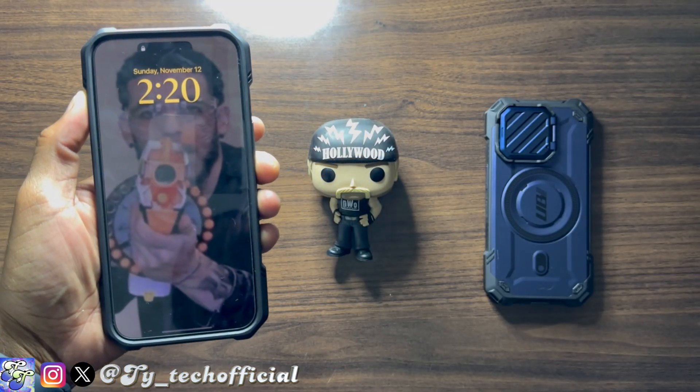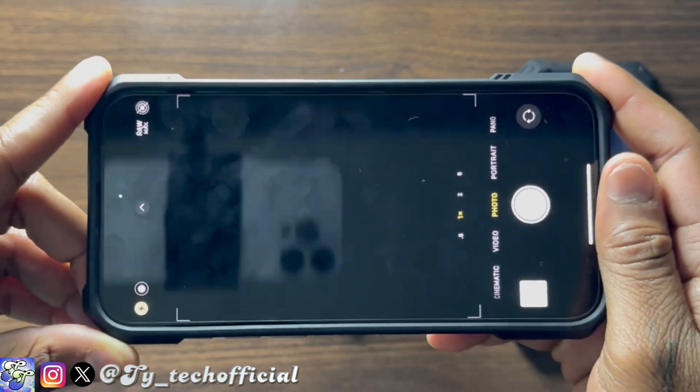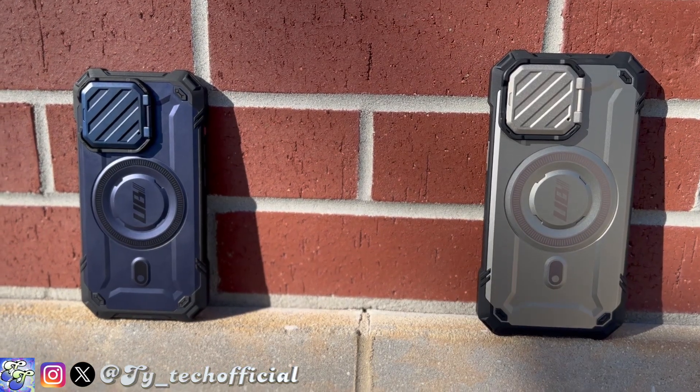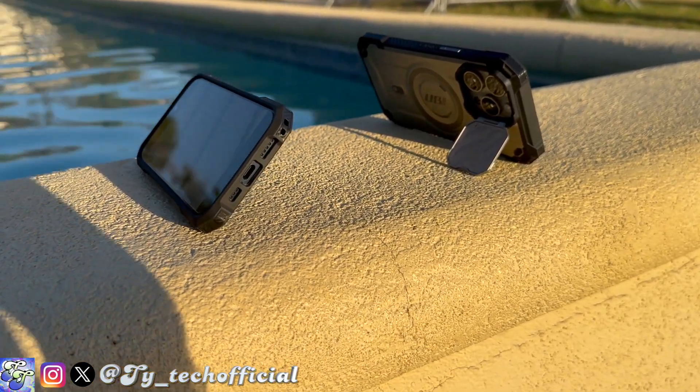The camera door can also be a huge hindrance to taking photos or videos in the moment. Can you imagine seeing something you really want to capture, going to take the shot, and your screen is just black because the camera door is closed? You rush to open it and the moment's gone. It's definitely a give and take — the camera door provides great utility like camera protection and kickstand functionality, but it doesn't make it any less annoying.